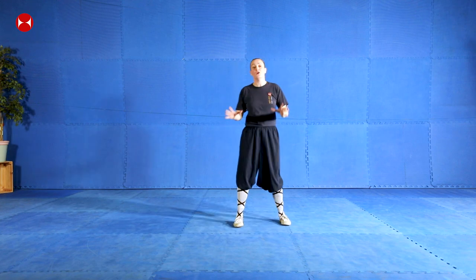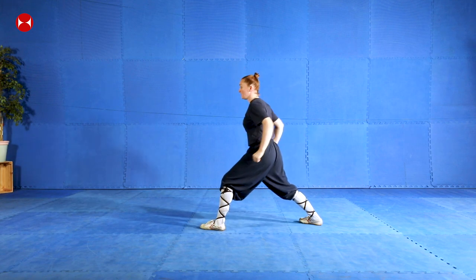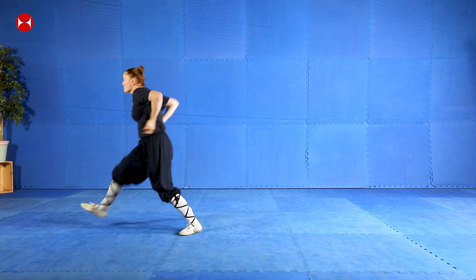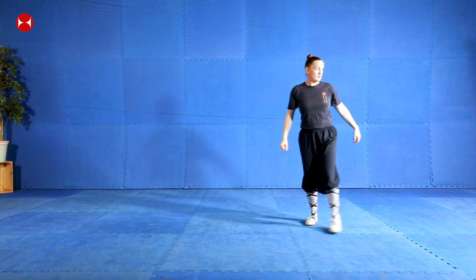I want you to remember those two movements, okay - brilliant, fantastic. The next part we're going to do is carry on learning the form. The last section we were up to was this, which means punching or boxing the ears, in this position. So what I'm going to do now is show you the next section, break it down step by step. I'm going to show you the movement at full speed and full power first, and then we're going to break it down.